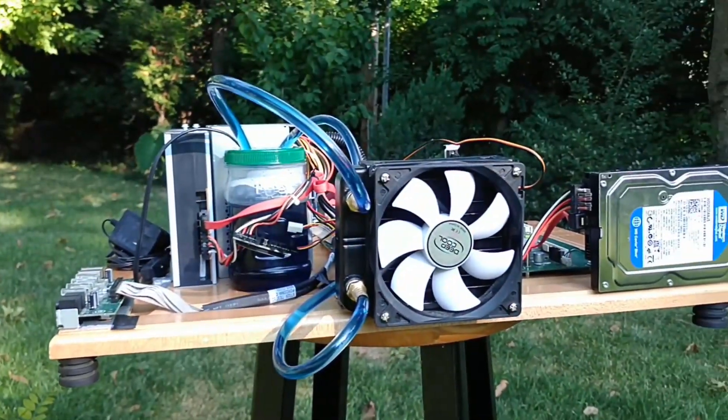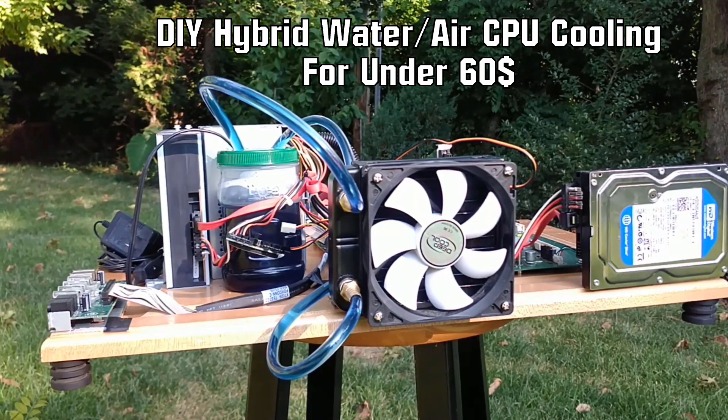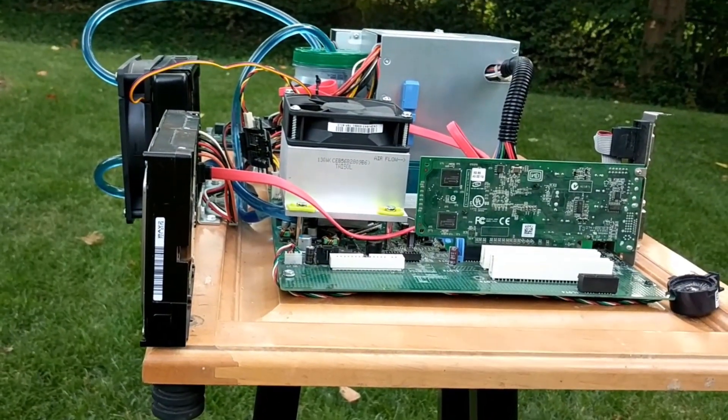Welcome! This is MCG Tech with a DIY hybrid water and air cooling system for under $60. In this video I will show you the process I went through in order to create this cooling system.